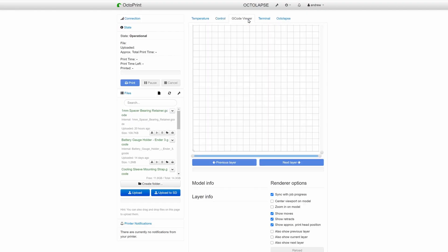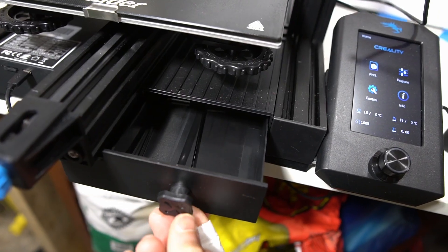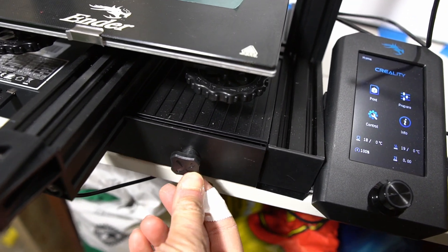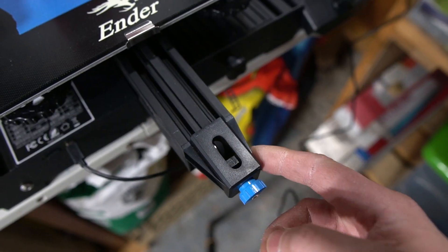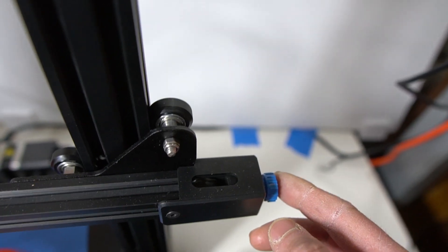One weird thing with this printer's panel is that with OctoPrint plugged in, the panel stays powered on even when the printer is powered off — that's kind of weird. Next to the control panel is a storage bin, which is nice but nothing to write home about. I also like the ability to tighten the belts with the included adjusters, which is useful — big thumbs up for that.